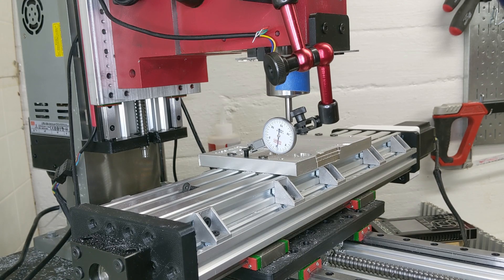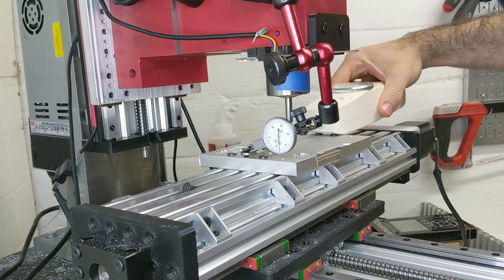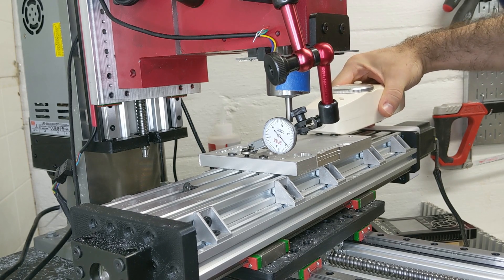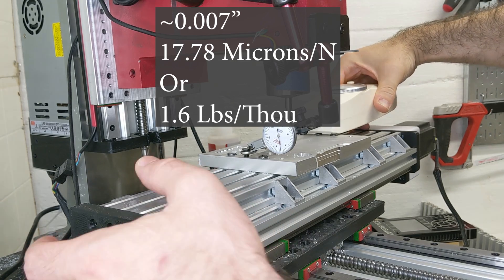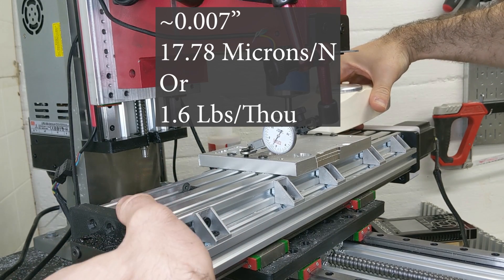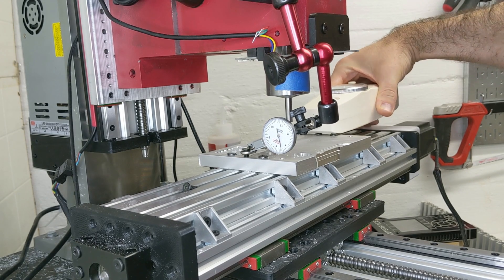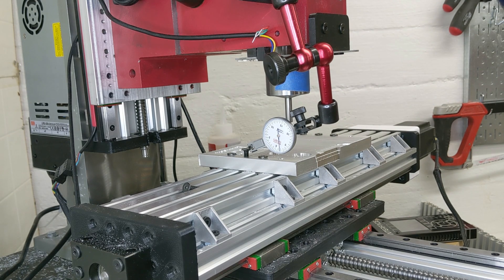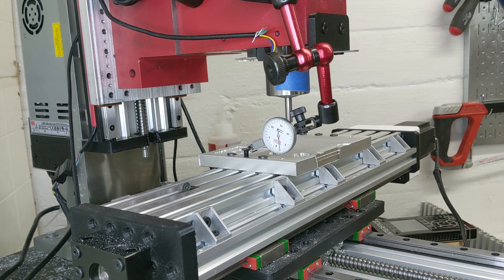Using the normal force gauge, I'm going to hook underneath and apply 50 Newtons of force. It looks like in the realm of maybe seven, and there's a bit of a spring back to this. So that's 50 Newtons — maybe seven or eight thousandths of movement. That's a good deal worse, and I expect this axis to be the worst since it has the largest moment arm to deal with.